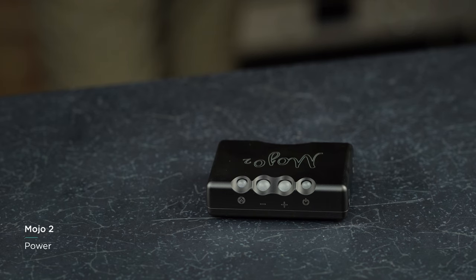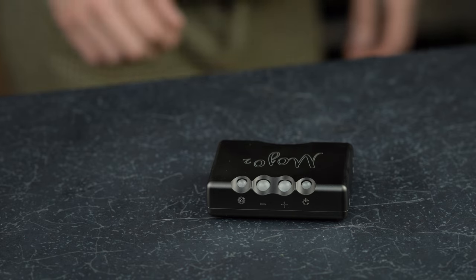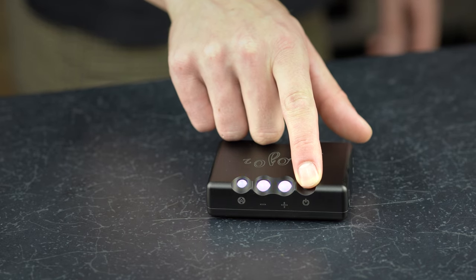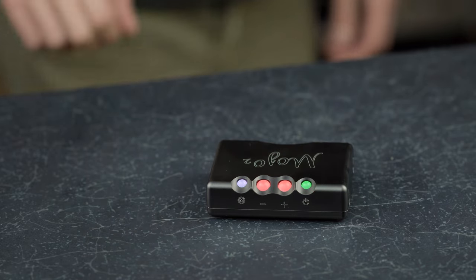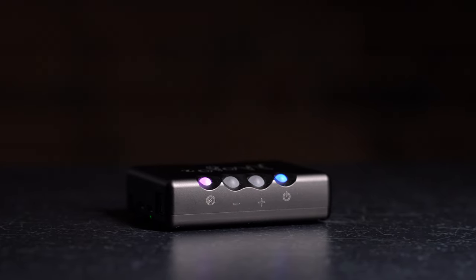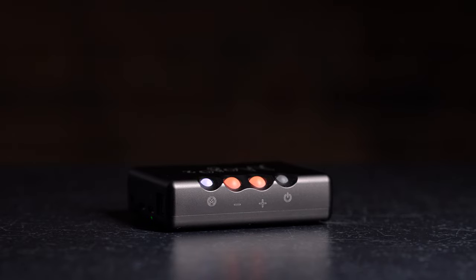To switch on Mojo 2, press and hold the power button for two seconds until all buttons illuminate. Mojo 2 will now go through a startup sequence to check all parameters before it can be used. Once the buttons rest and you hear the relay click, the device is ready. The power button will also show the current sample rate during playback.